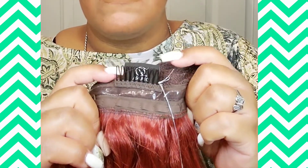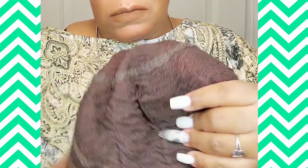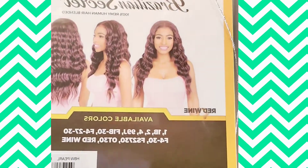You have your comb in the back, and you have like a non-skid trim going all around. I was like, what is that? That's pretty cool — it stops it from sliding. Here's the model, and this color is called Red Line.